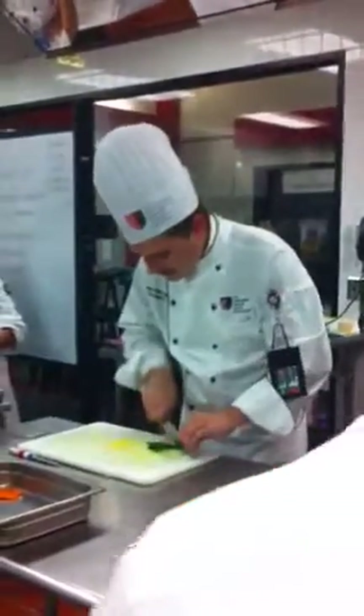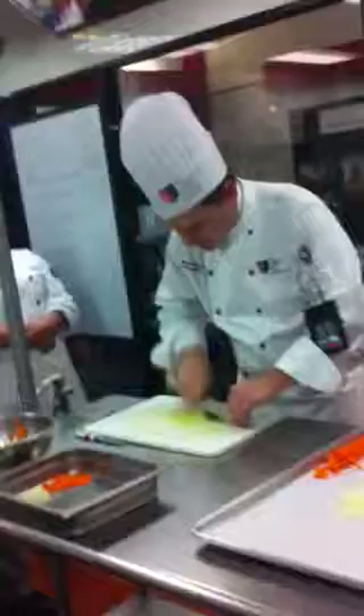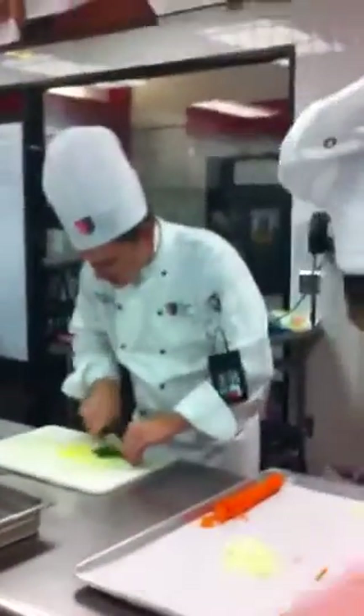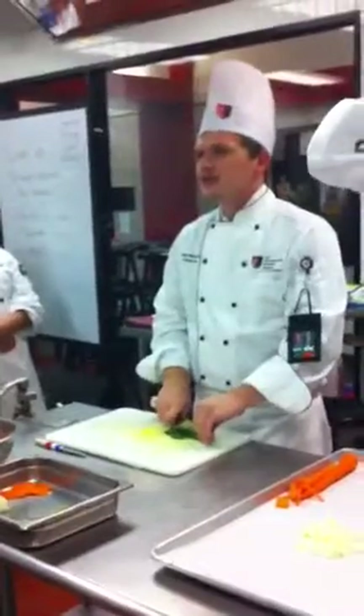Especially when we're talking about basil, you want to have a really nice sharp knife for that. Otherwise, first it bruises it, then it turns brown before you can get a chance to use it.